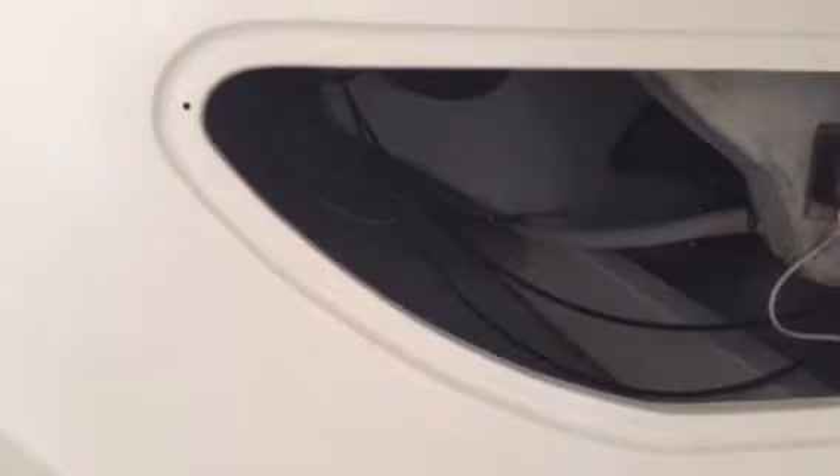The 3/8-inch hole fits right in. From the gas compartment I was able to find a nice run where other wires had been run, and I'm going to run our GPS antenna wire along there with the hope that we're not drilling any more holes in the boat.